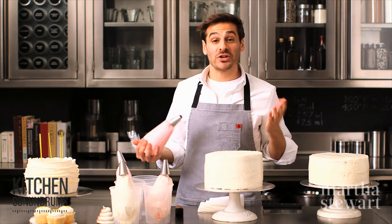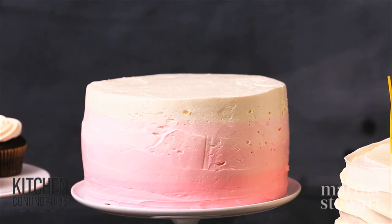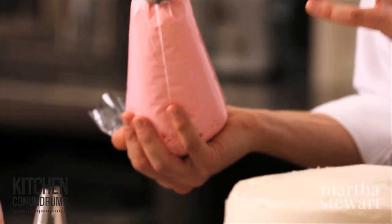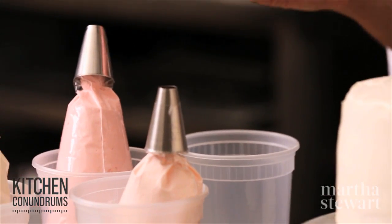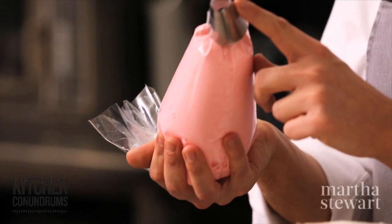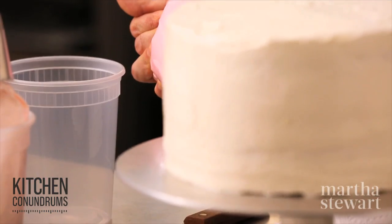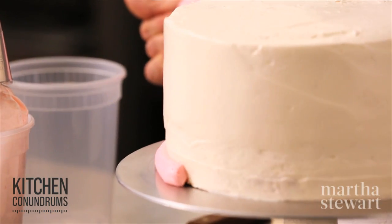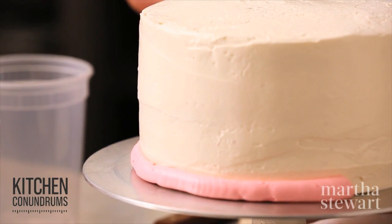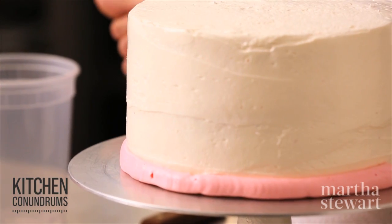Tip number four is how to create an ombré effect on your cake. I have four different shades of Swiss meringue buttercream — you can use food coloring to achieve this — and a large round tip on my pastry bag. Starting at the bottom with the darkest color, pipe two to three rings of each color.